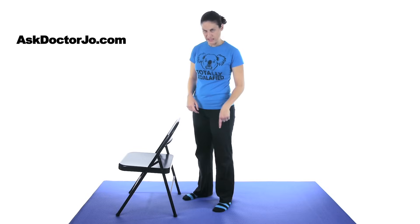So there you have it — those were your stretches and exercises for an ankle fracture. If you have any questions, leave them in the comment section. If you'd like to check out some other videos, go to AskDrJo.com. And remember, be safe, have fun, and I hope you feel better soon.